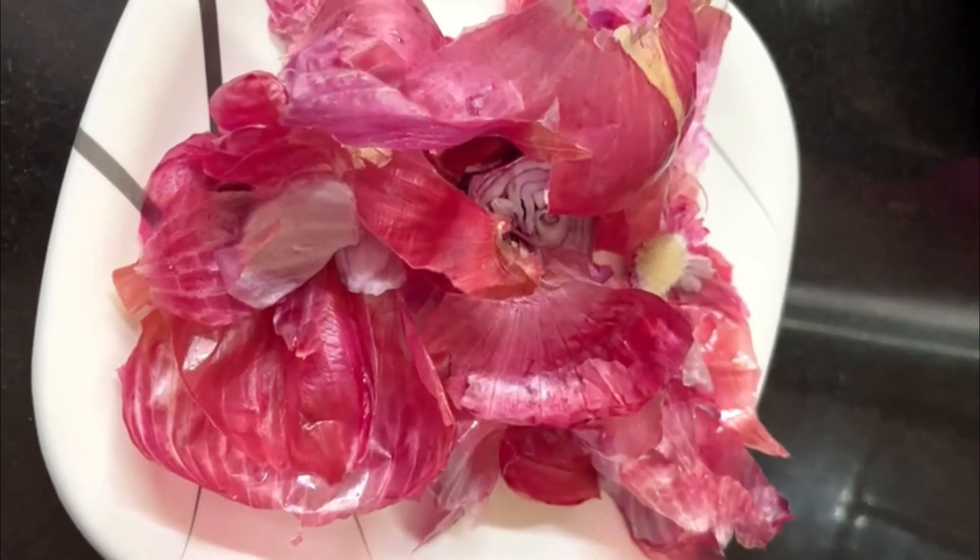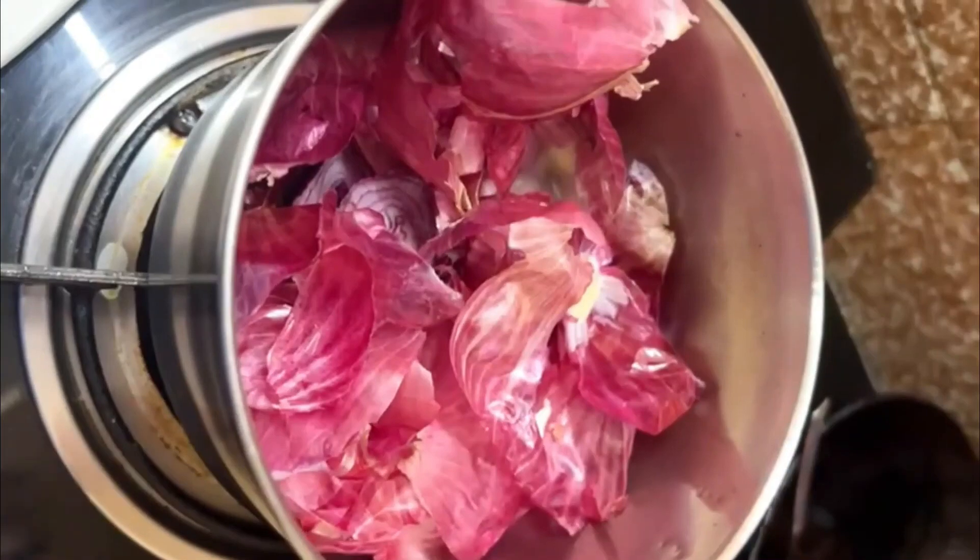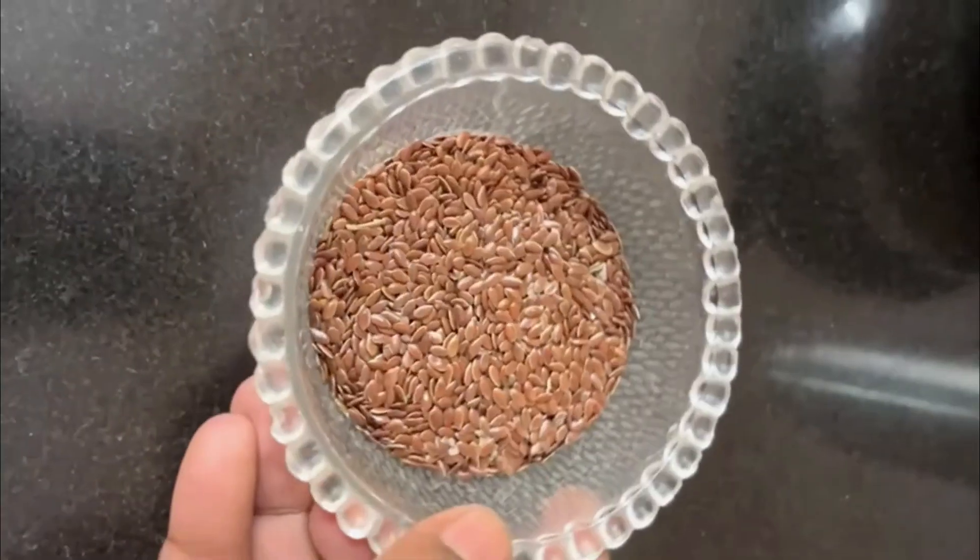Piaz ke Chilke — onion peels — you can use them for your hair. In a single day, take 1-2 minutes to add Piaz ke Chilke. You can use it in a DIY remedy.